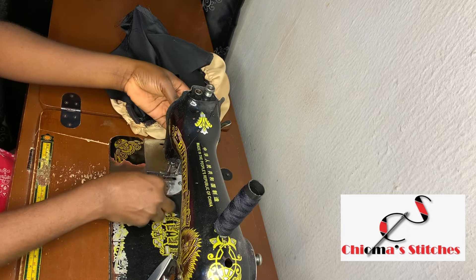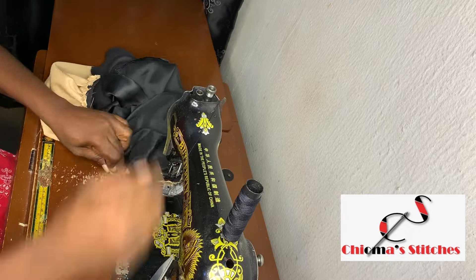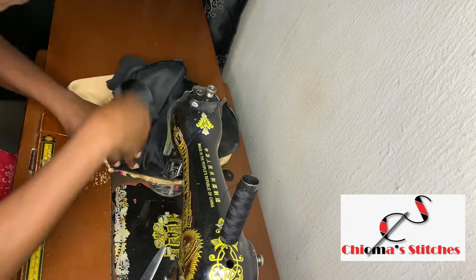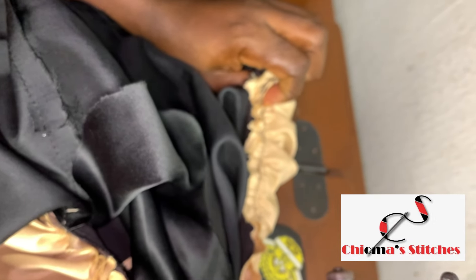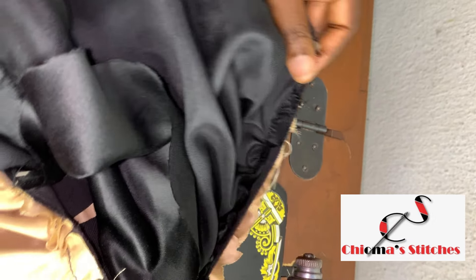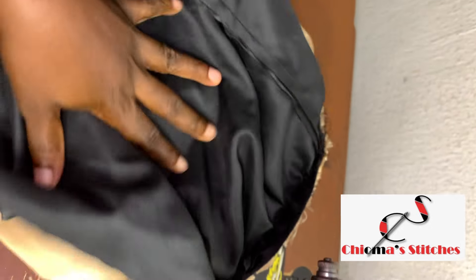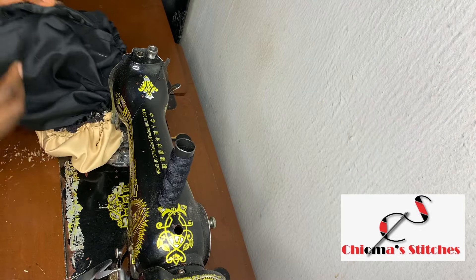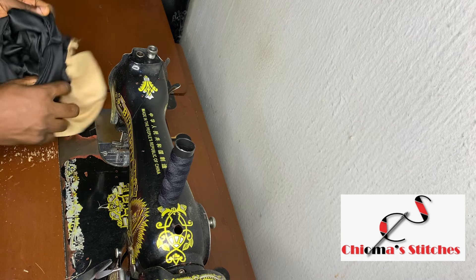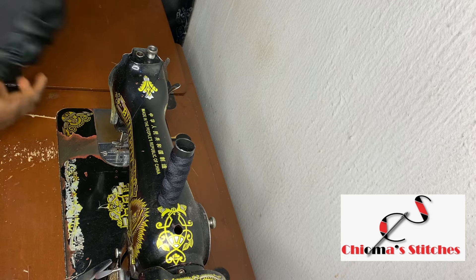Now I'm going to start sewing again the same way. With this method everything is going to be concealed inside, and we'll be turning it inside out through the opening I left on the black one. I'm done — I'm going to open it up from here, turn it inside out, and this is what we have.